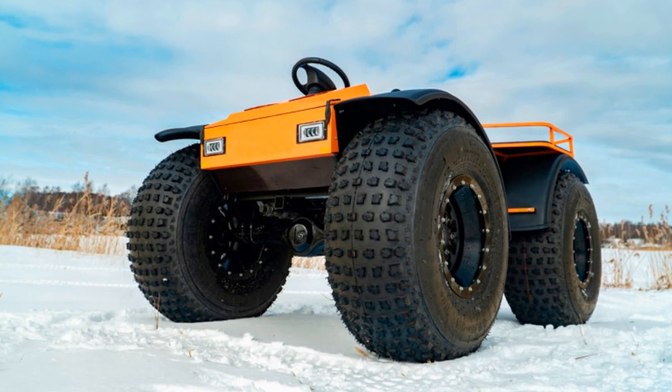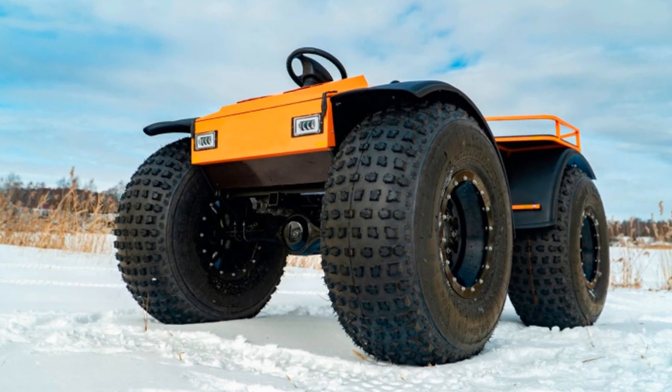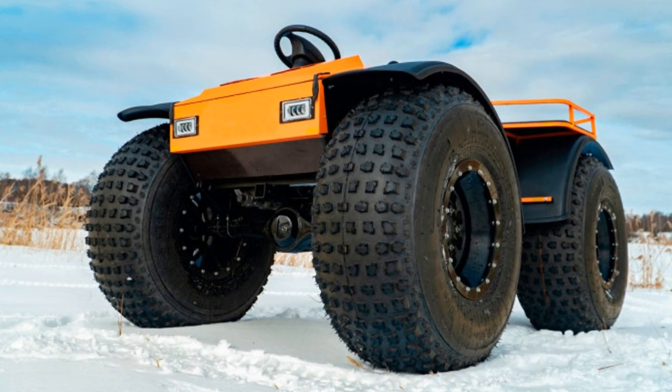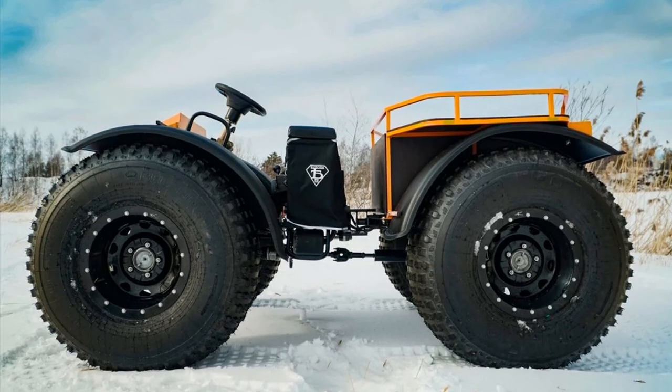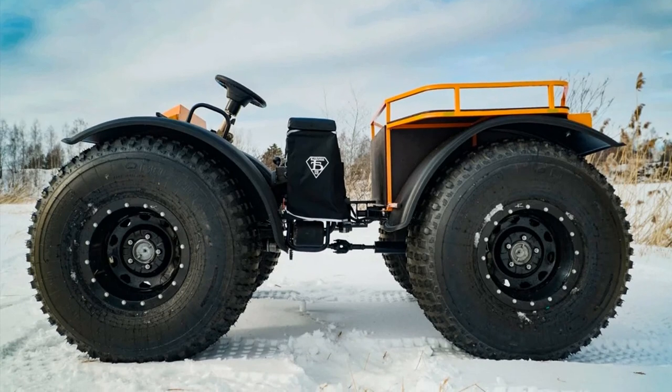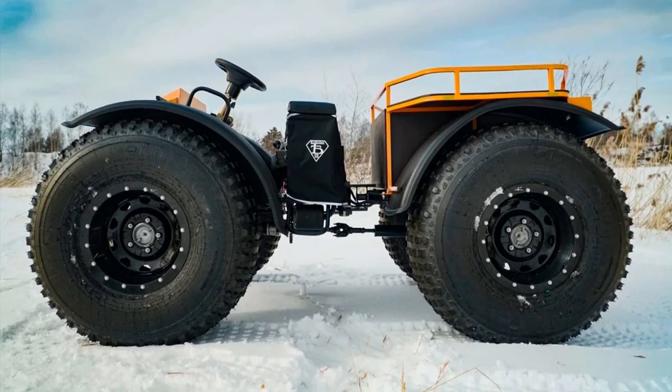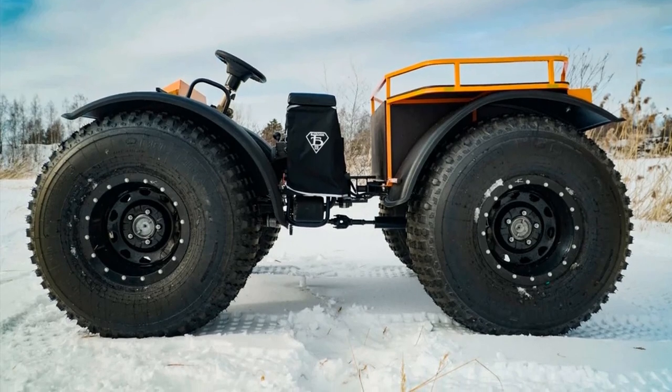The GID is a four-wheel drive articulated all-terrain vehicle with ultra-low-pressure tires. It can be used on snow, mud, sand, marshes and waters, regardless of the season, and is also great for fishing and hunting.